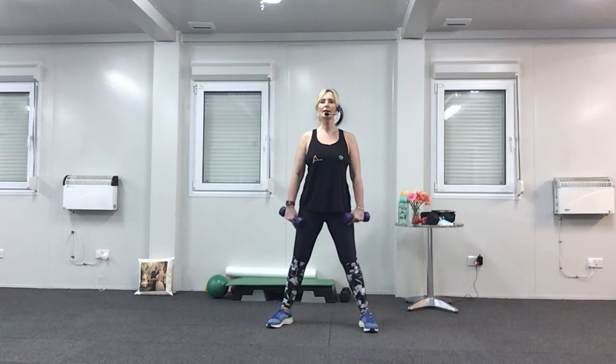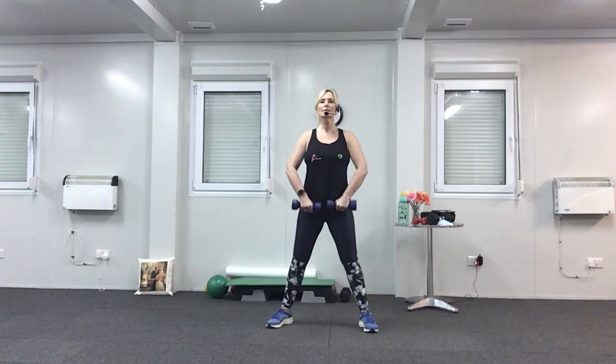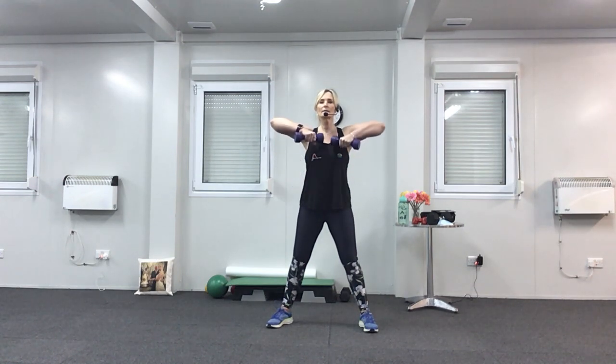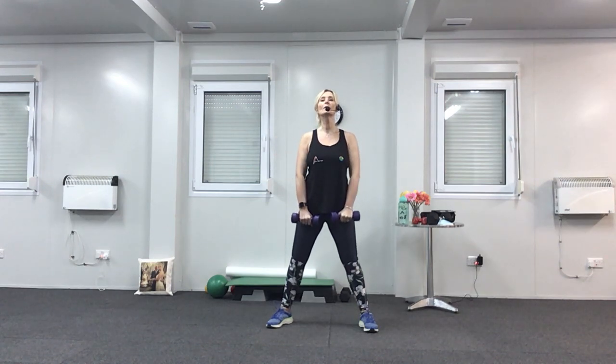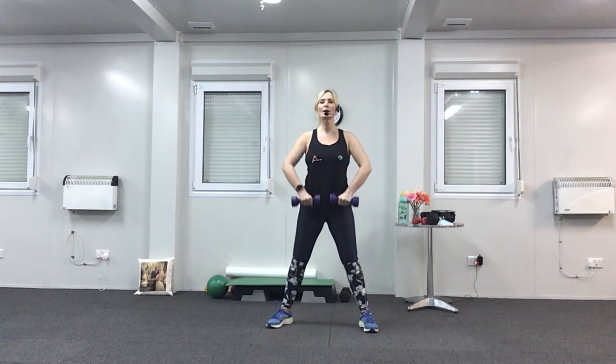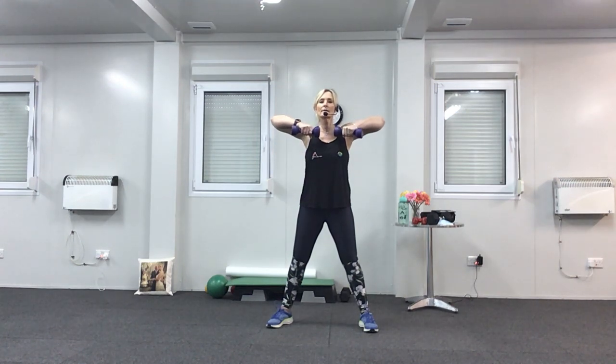Take your feet wide again, bend your knees slightly and suck your tummy in. The palms of your hands need to face your legs. When you're ready, lift your elbows — keep your hands close to your body and concentrate on lifting the elbows to the same height as your shoulders. Up for two: up, two, down, two. Four more, keep breathing, last two, one more.